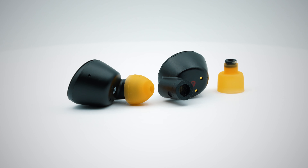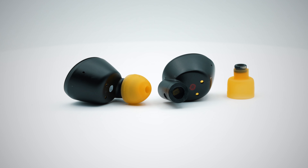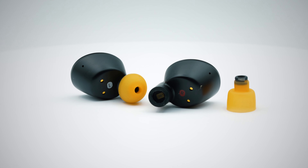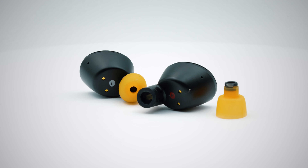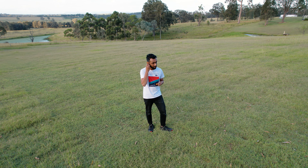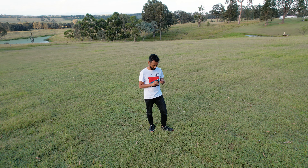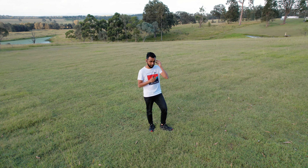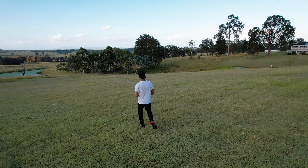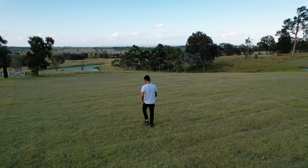The Klipsch T52 ANC earbuds are also made from the same carbon fiber material, which makes them very lightweight, and those patented oval ear tips are actually amazing at giving a proper seal around the ear canals. The result is a very tight fit earbud. Some people may find this fit a bit tight for their comfort, but I actually enjoyed it quite a bit during my time testing them outdoors. The fact that I do not have to worry about them falling off my ears is actually very comforting.